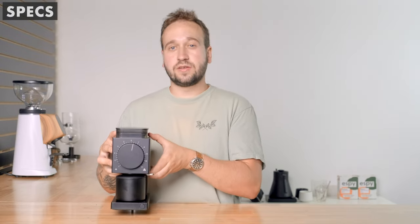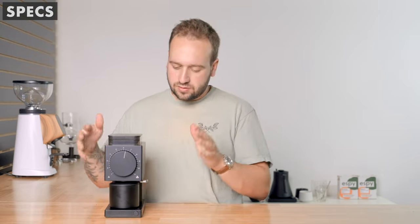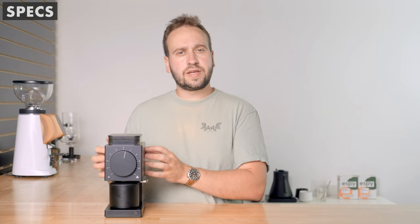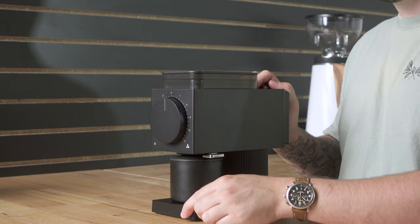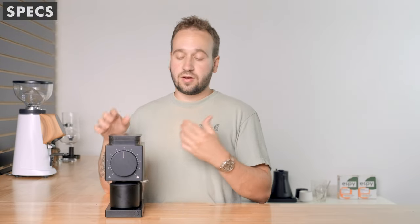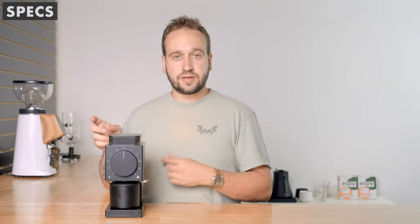It weighs 10 pounds, so it is fairly light. It has an all-aluminum body with some plastic parts, but it feels really hefty and nicely built. It's a very quiet grinder — and it automatically stops when it senses that all the coffee has been ground, which is a really nice feature.